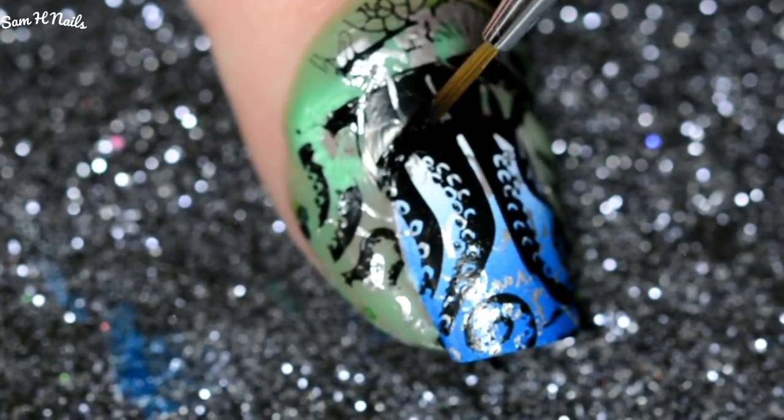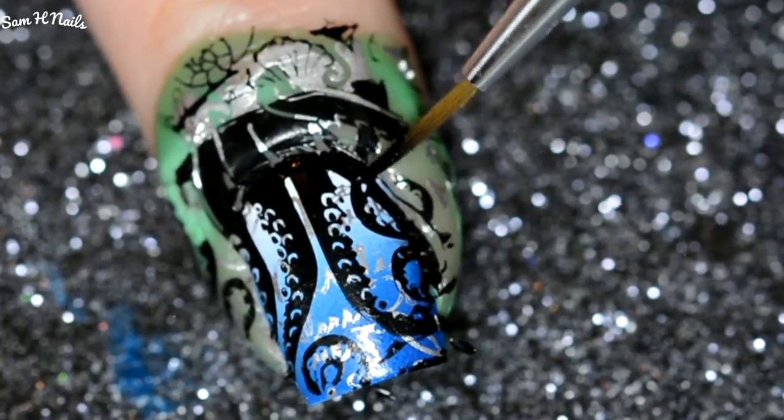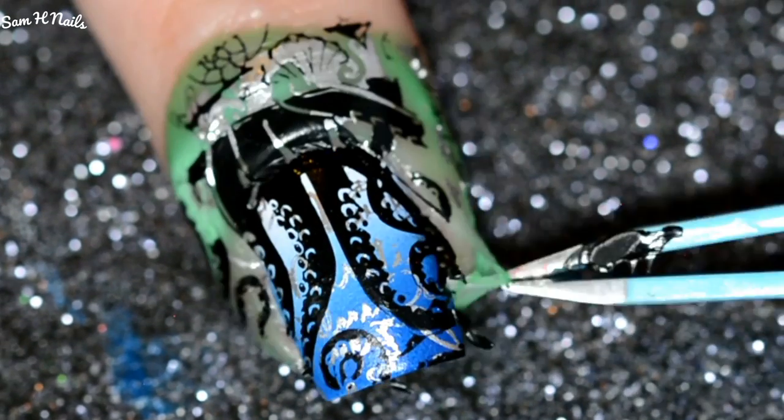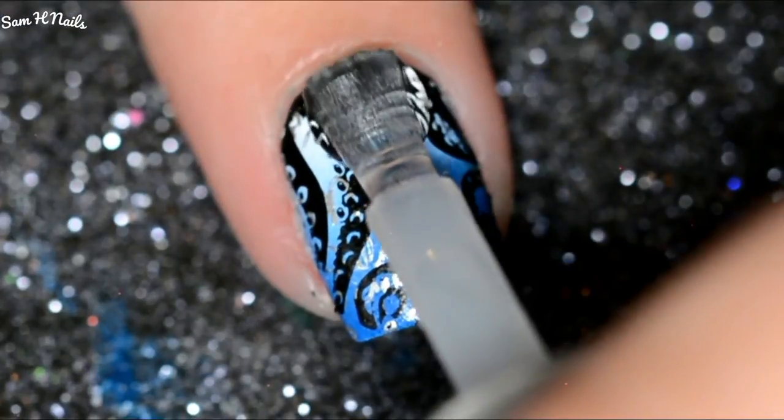Because my nails aren't gigantically long, I'm gonna be going in with my Dance 20 detail brush from What's Up Nails — it's probably my favorite one — and I'm just going to be making sure that those tentacles at the top of my nail completely connect. On the latex they connect at the top, but I wanted more of the tentacle on my nail.